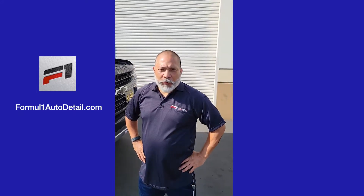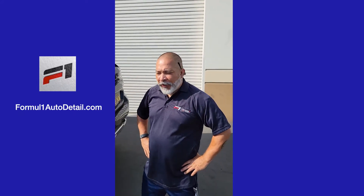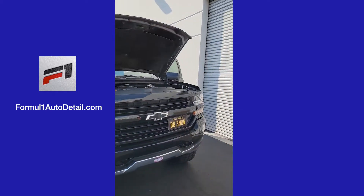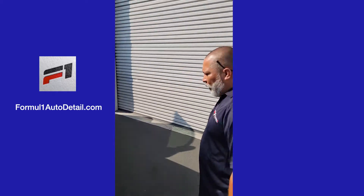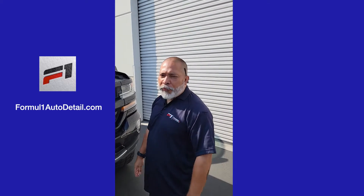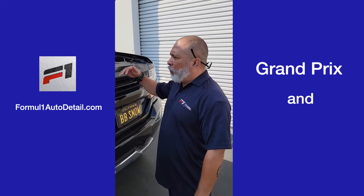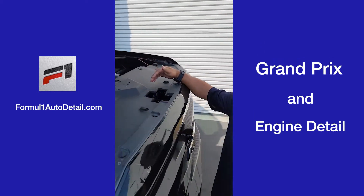Good morning, everyone. My name is Mike. I'm with Formula One Auto Detail, and today we have a 2017 Silverado. This is one of Snow's vehicles, and today we're going to do a Grand Prix. I'll walk you through the Grand Prix, and we're also going to do the engine detail on the car.